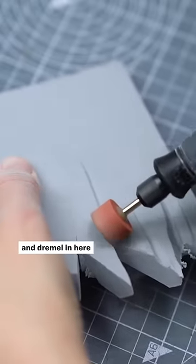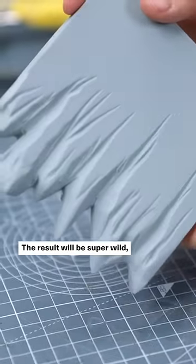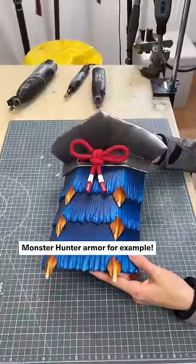For scaly things, just cut in some rough edges and Dremel in plenty of lines as well. The result will be super wild and fits greatly for some Monster Hunter armor, for example.